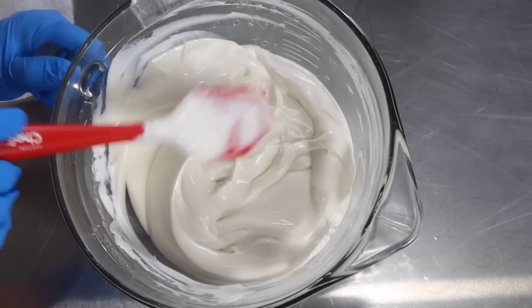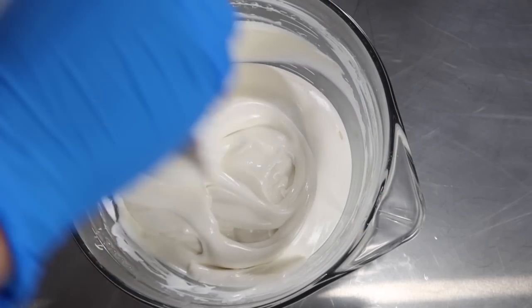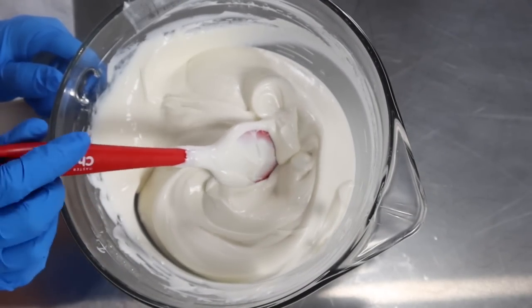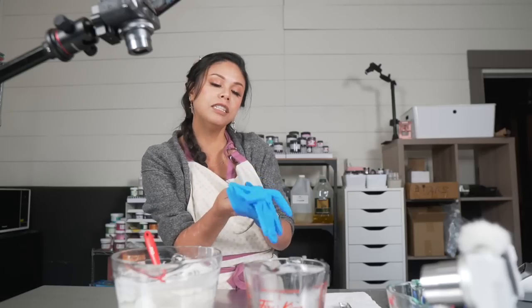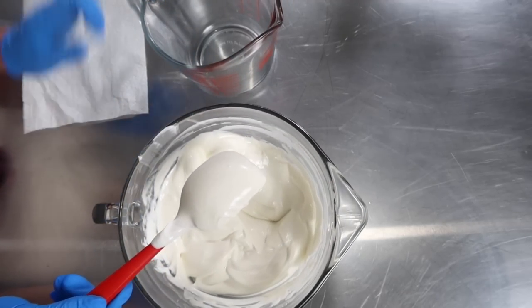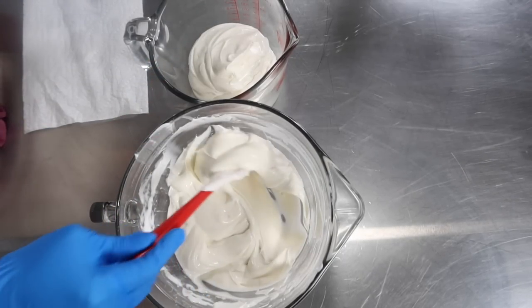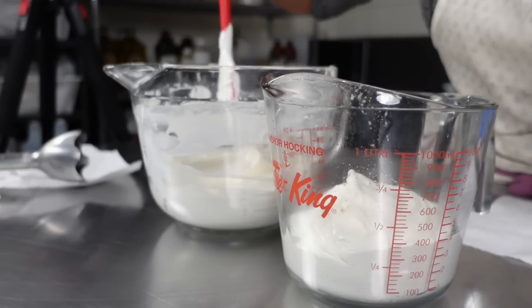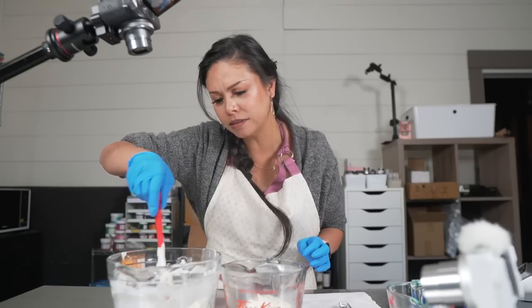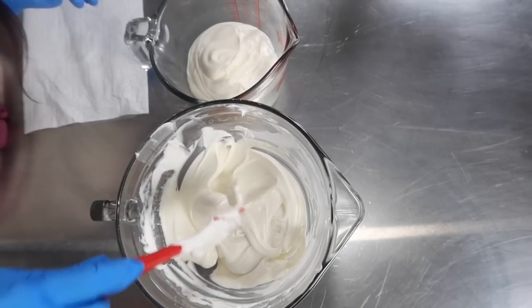Here is the body butter consistency — gorgeously thick, exactly how you want your body butters to be. We're going to add some color and pipe it into our jars. We're actually going to be coloring this in two colors, so we're going to split it up into two. I know everyone's doing spooky projects right now, but I just really needed a cream that smells like roses, berries, and citrus — which might be a summery or spring theme, but that was just the mood I was in.